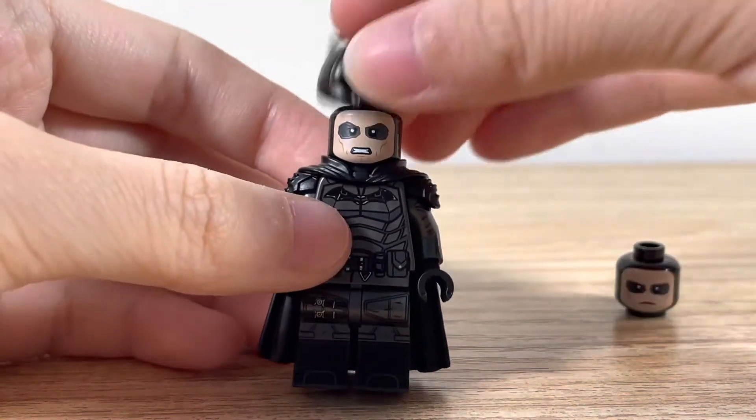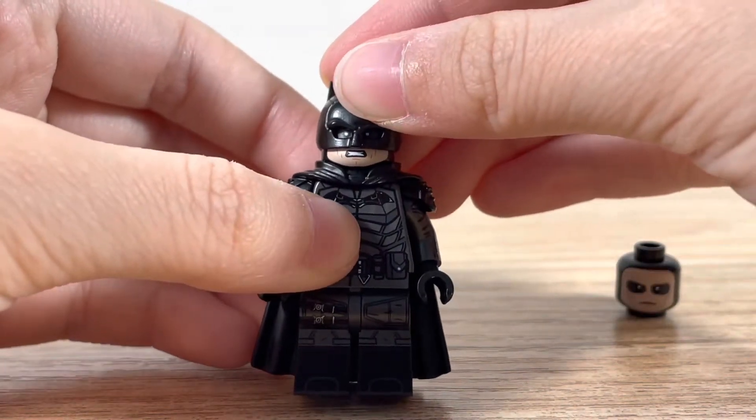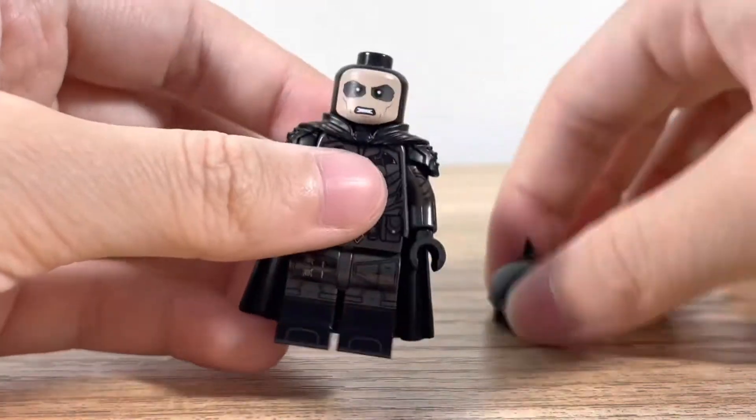And there it is. Here's what it looks like with the mask — it looks really nice. The mask lines up really nicely with the eyes.